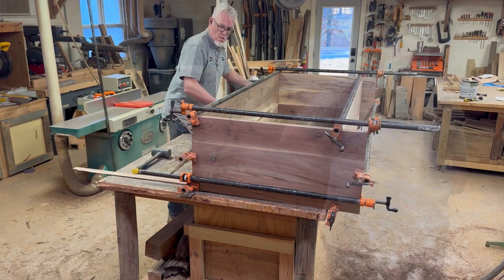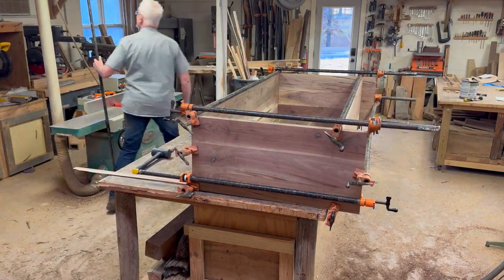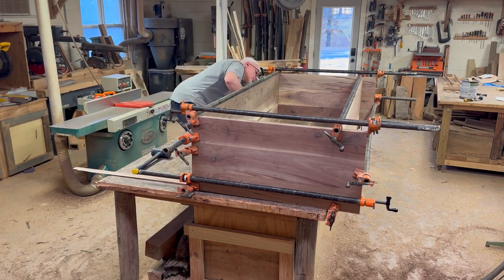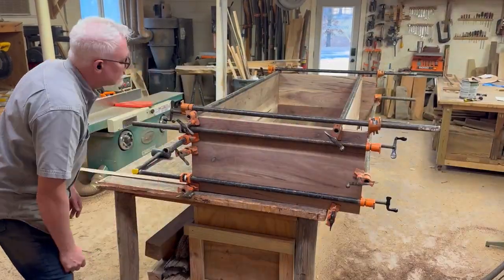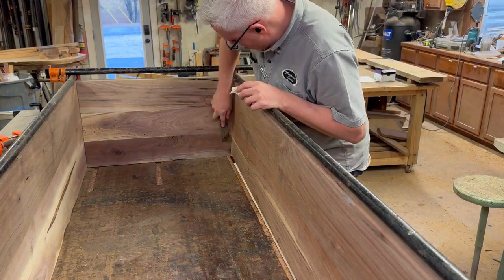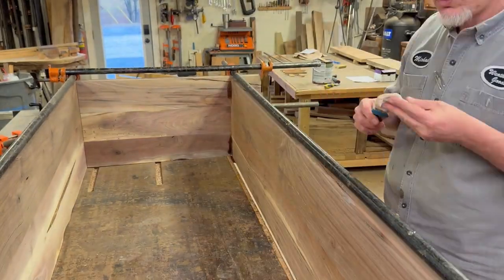I'm going to get all kinds of clamps on here. The majority of this is to make sure that 45 is closed up as well as it can be across there because that's going to be very visible. I'm using a lot of clamps on this thing to get that closed up as well as I can, and getting some glue squeeze-out cleaned up before it dries.